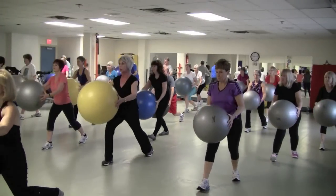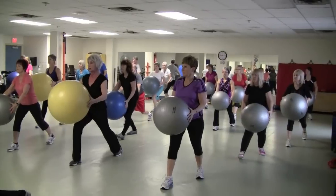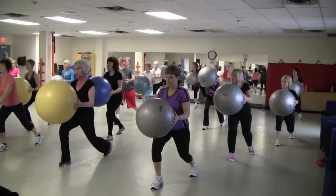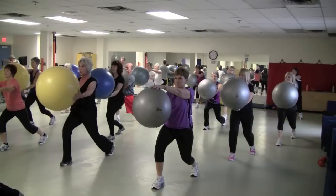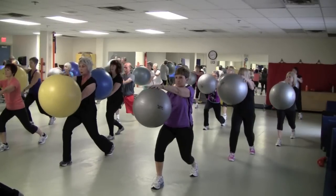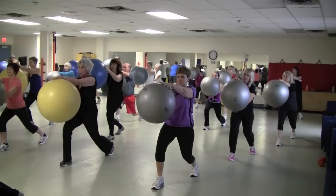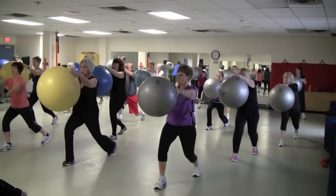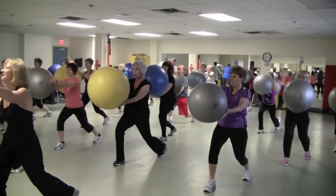Reach. One more. Now hold that heel up. Lunge position. Hold it right there. Extend your arms and roll the ball on the shoulders. Keep going, one more. Last one.